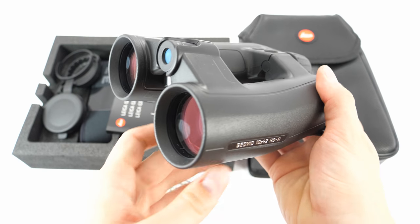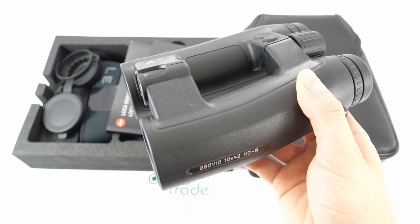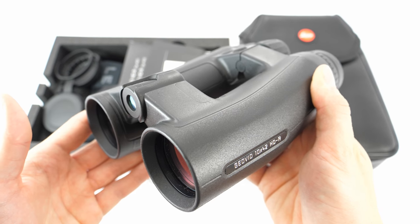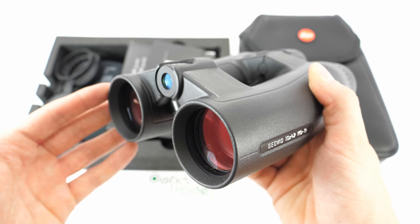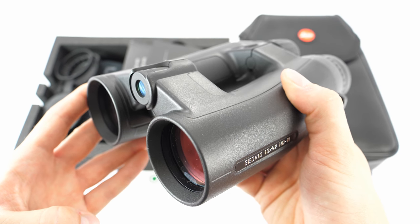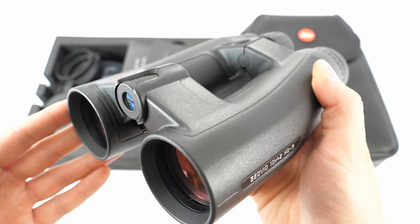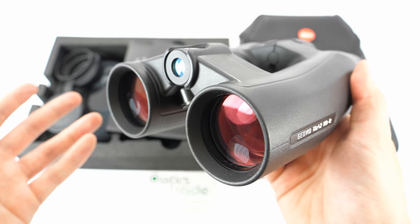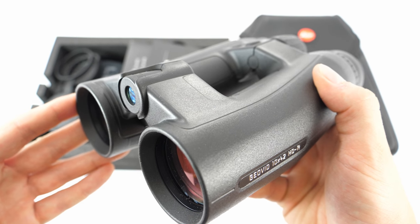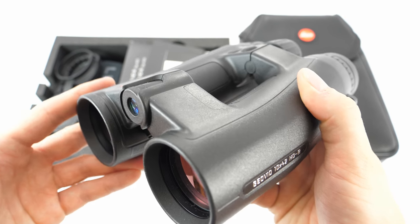Leica constantly updates their Geovid binoculars. The last generation has the capability of measuring distances up to 2500 meters, which is extraordinary. The updates are basically in the field of rangefinding capabilities — the distance of measurement — and we believe they are likely software-related. The Geovid rangefinding binoculars really stand out in the field, and the HDB version with the integrated ballistic calculator has almost the best ballistic calculator on the civilian market among rangefinding binoculars.